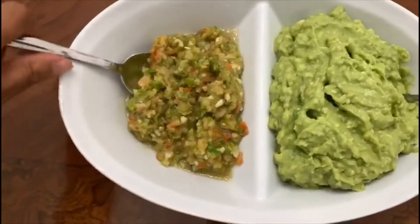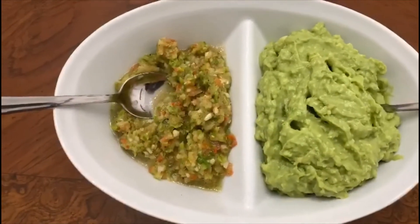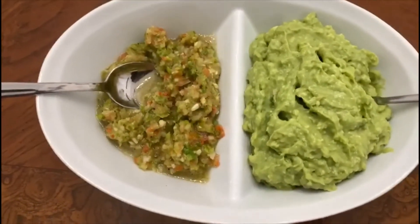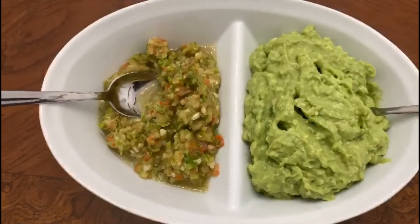This one is a little granulated. Hope you like this recipe — you can serve it with some homemade potato chips. Please like, comment, and subscribe to my channel. Thank you!